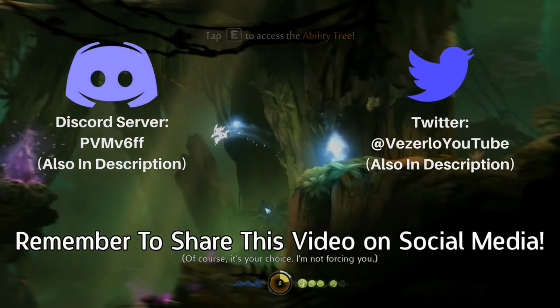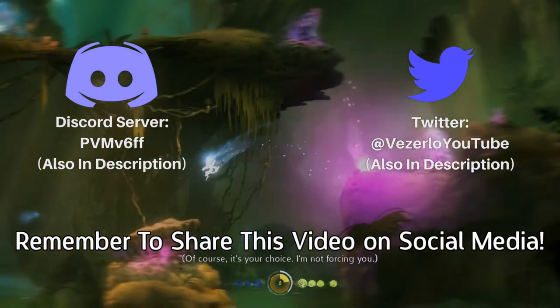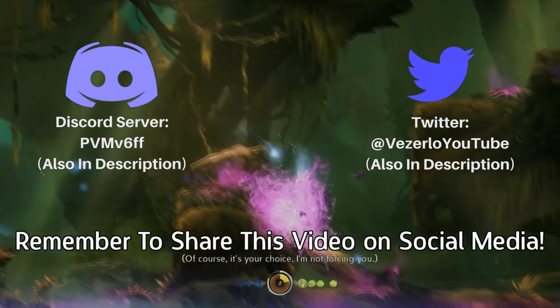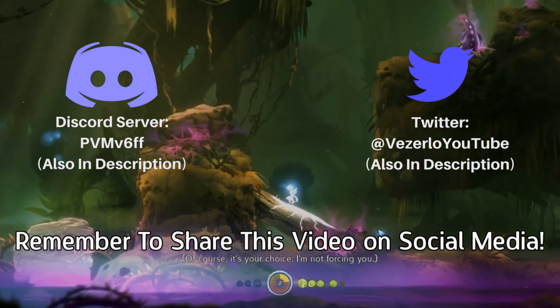Let me know your opinion on this in the comments. I hope you did enjoy this video — it would be appreciated if you shared it, but it's always up to you. I'll have a link to my other social medias in the description, and see you.